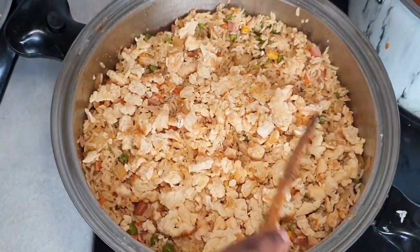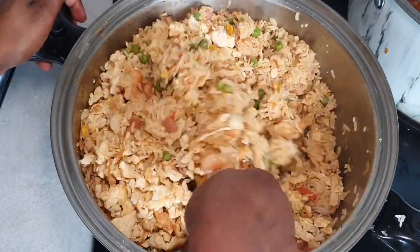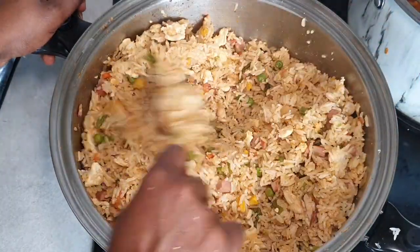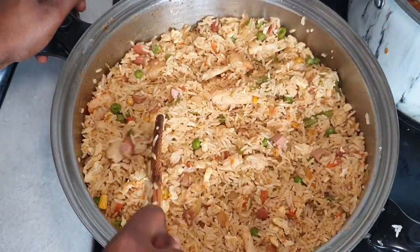So there we go — we're going to add in the egg and it's ready to eat. Thank you all for watching, don't forget to subscribe to my channel. I really hope you enjoyed this video. It's a really simple and easy recipe — if you prep, it's easy. Stay blessed and stay safe, bye!